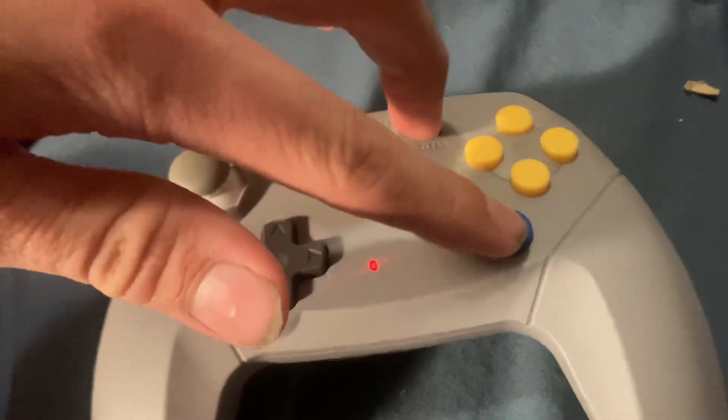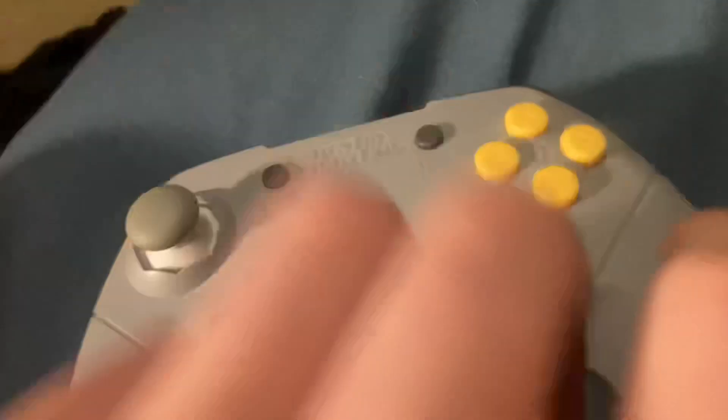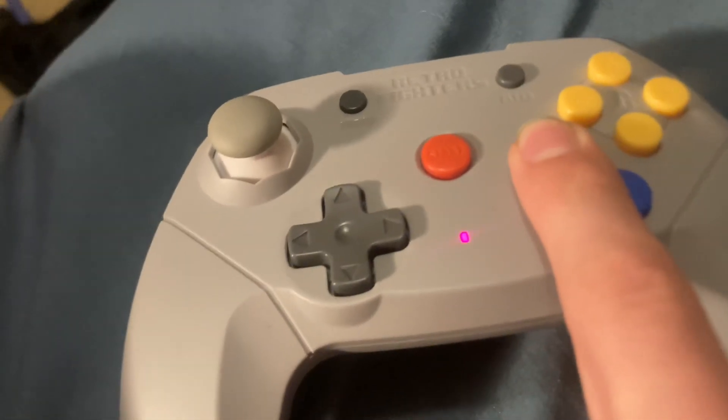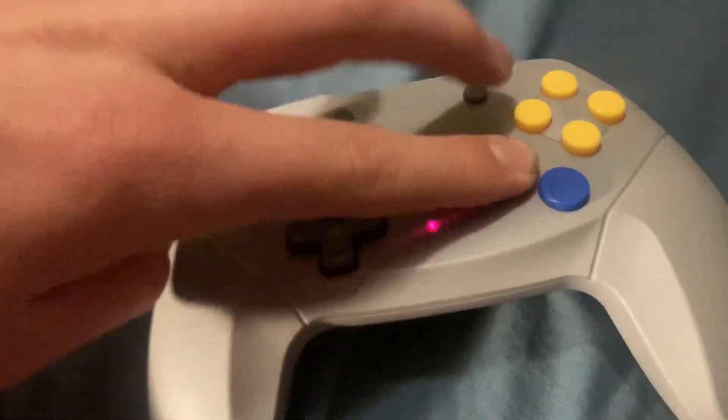What you want to do is hold A and then press clear. Now when you press A, it's not on repeat — but look at B, it's on repeat. So press B and then press clear.